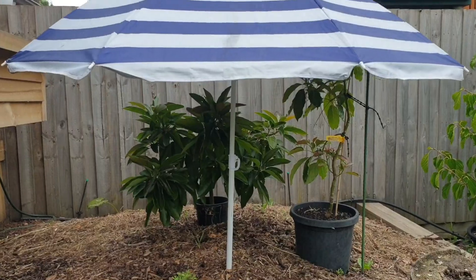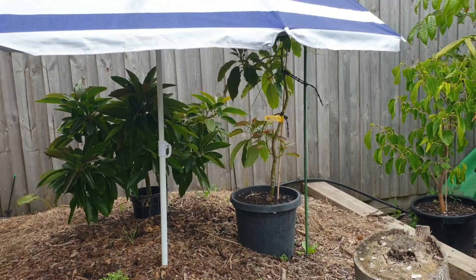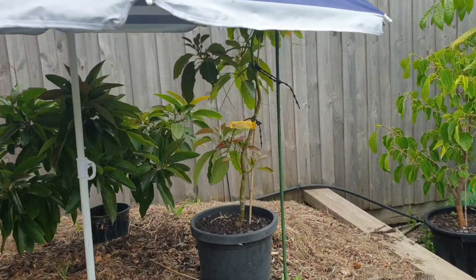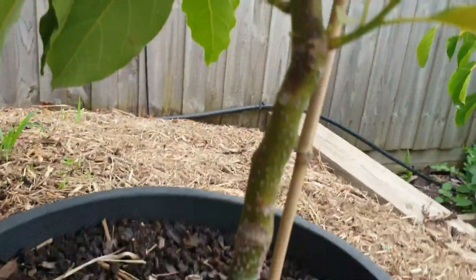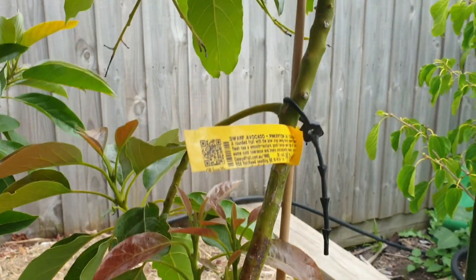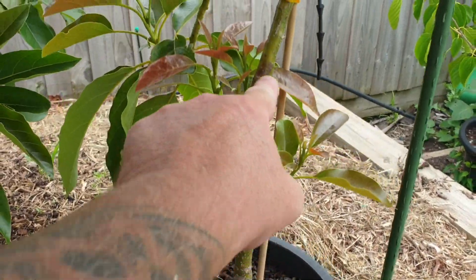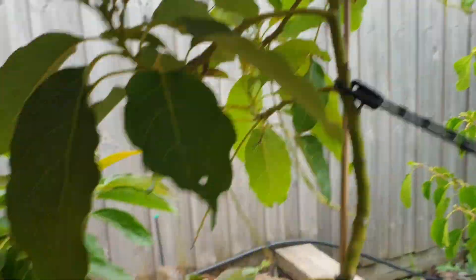Young avocados need as much protection as you can give them, otherwise they will burn. You can actually see I've got sun damage on the trunk just there — from here up to here, that's all sun damage, and I'll probably see some more on here later on.